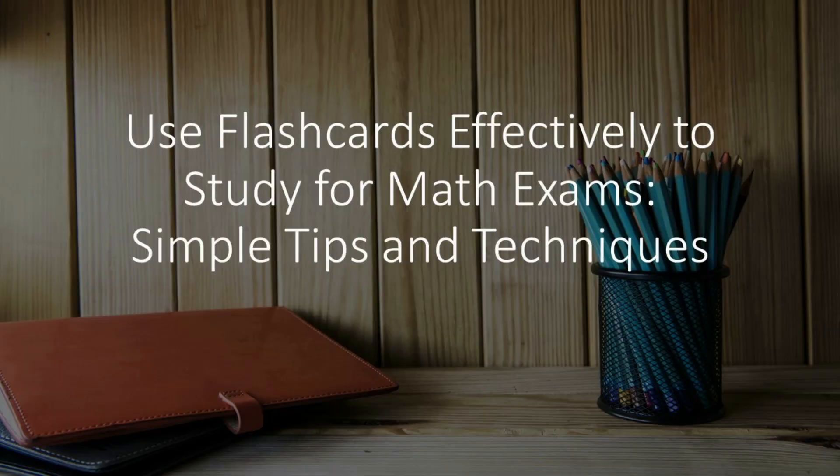As a former math teacher and as a former student of mathematics, I want to share with you some strategies and ideas on how you could pass your math exam using flashcards.